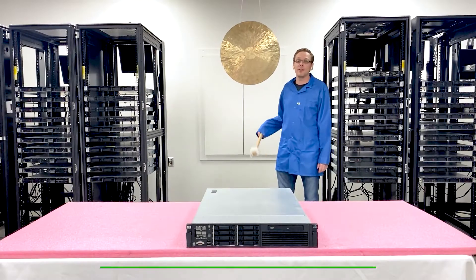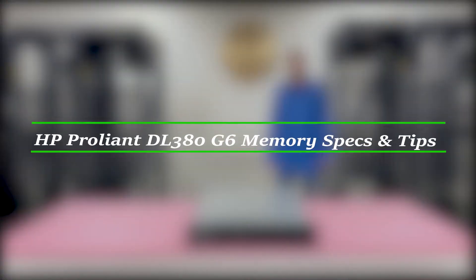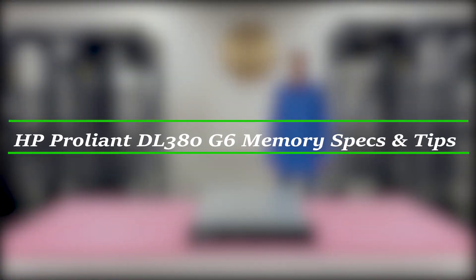Hello, I'm Scott Flowers with CloudNinjas, and today we're here to talk about HP ProLiant DL380 Gen6 server memory upgrades and how to load the system.